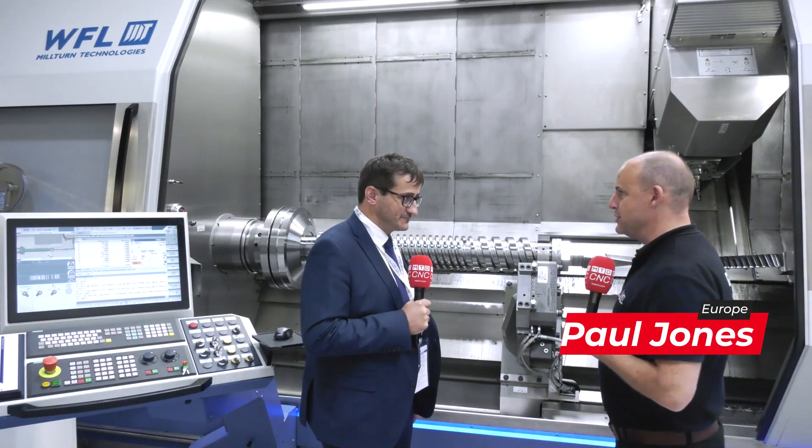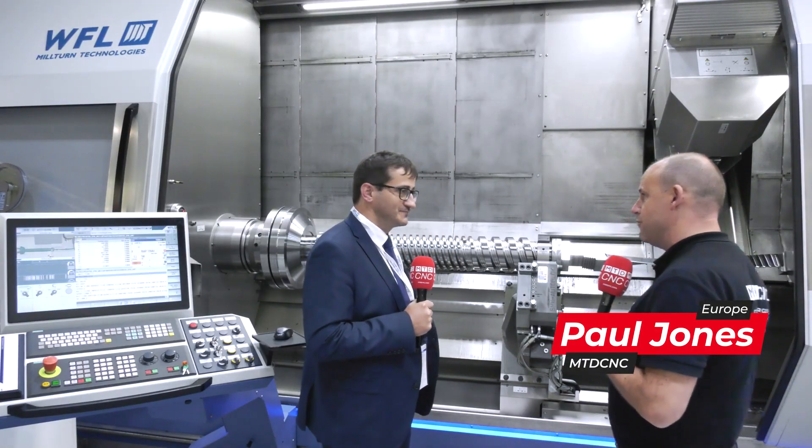Stefan, I love coming to exhibitions and seeing technology like we've got here from WFL. It must be such a pleasure for you to work for an organization where you can be involved in projects like this. Tell us about this M50.